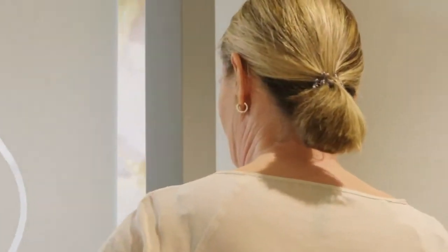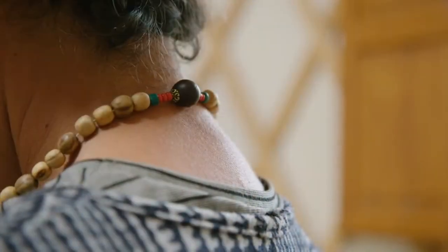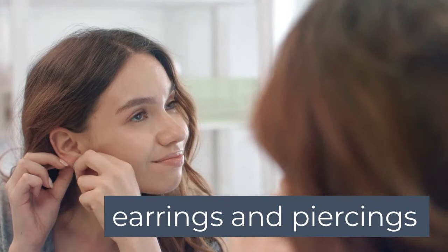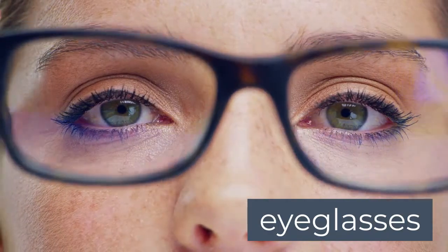You don't need to know anything or prepare anything beforehand. You'll need to remove any metal from the neck up, such as jewelry, necklaces or earrings, piercings, and also remove your glasses.